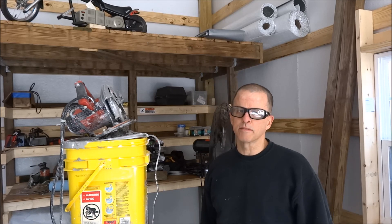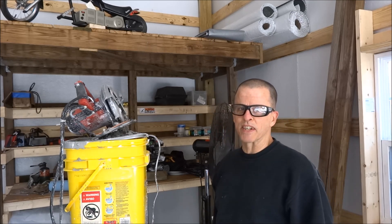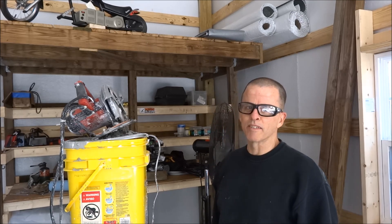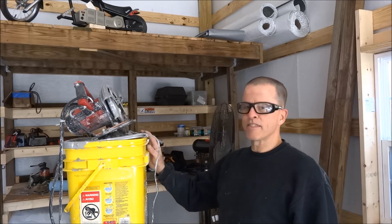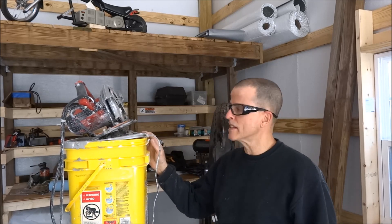First of all, a little public service announcement about tool abuse. I know there's going to be a lot of comments about this being tool abuse, and yeah, it probably is. Having said that, this is more of a curiosity experiment than anything else.